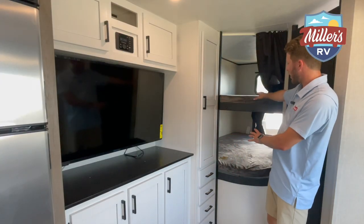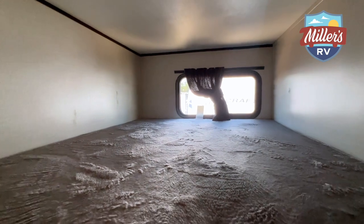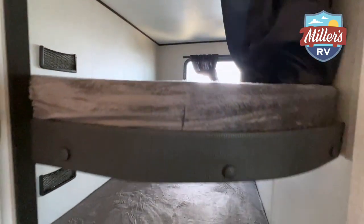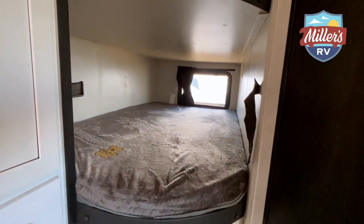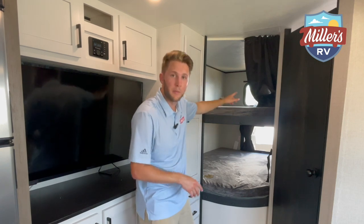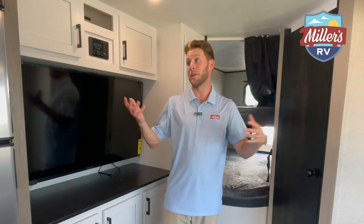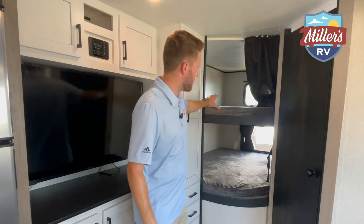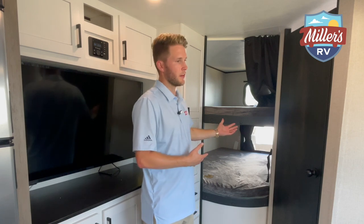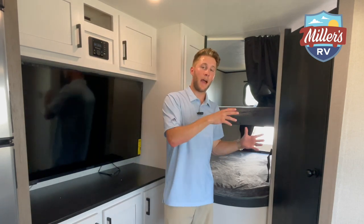Behind me are the two bunk beds — these are full-sized bunk beds with the Teddy Bear Bunk Series mattress. It's a comfortable mattress, especially for kids. They don't really care that much as long as they're not sleeping in their old bed at home — they're probably fine with it. You've got a window on either bunk, great natural light. It makes it feel a lot bigger than 28 feet. The bunk layout is spacious enough where even an adult can get in and sleep comfortably as a backup plan.